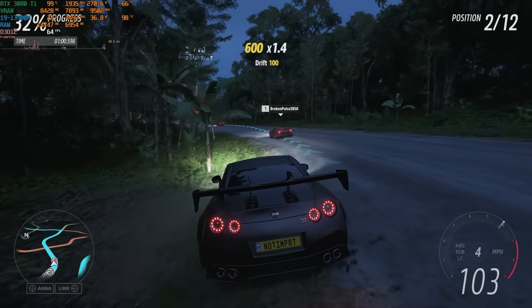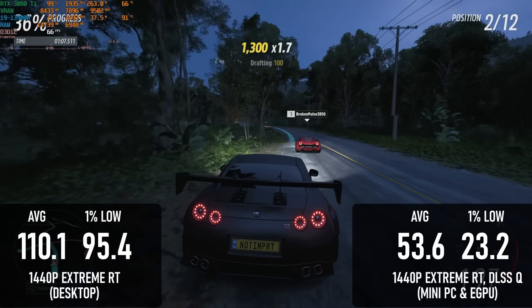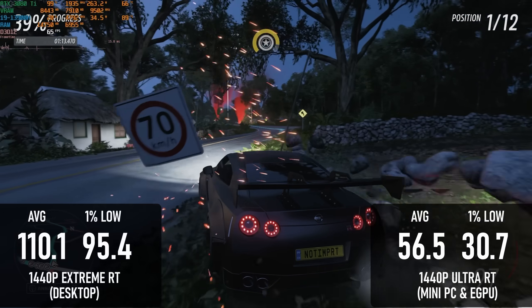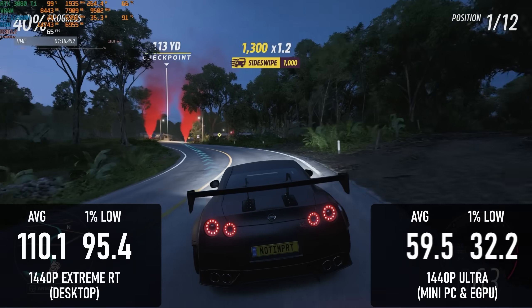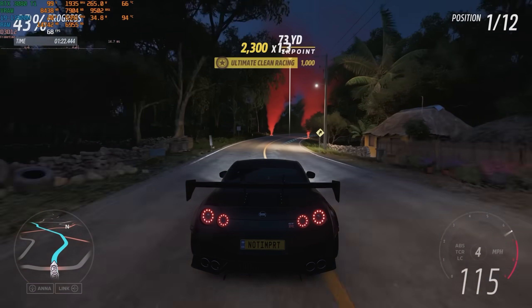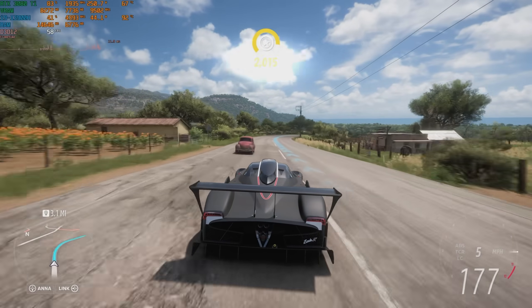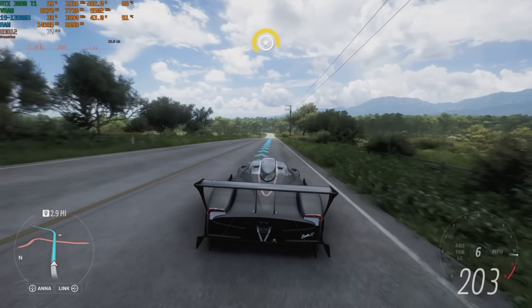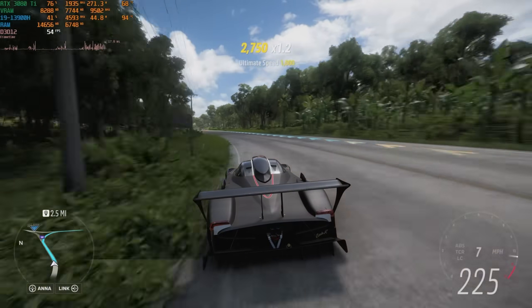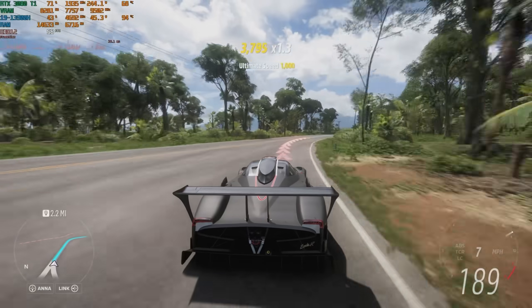I tried messing around in the menu to glean some more performance from the eGPU, but it wasn't having it. Quality DLSS added 1.5 frames to the average; dropping to Ultra added just over 4 frames, or 5.5 with DLSS; and disabling ray tracing only lifted the average to 59.5 FPS. The benchmark isn't 100% representative of true gameplay, so I spent an afternoon playing on it — and yeah, it was horrible. Averages could climb into the 80s in the open world, but drops were frequent and distracting. You could maybe get used to it if you had no other option, but I wouldn't want to play like this if I didn't have to.